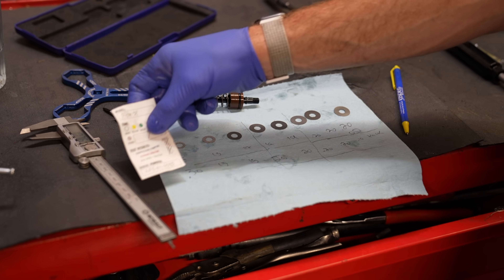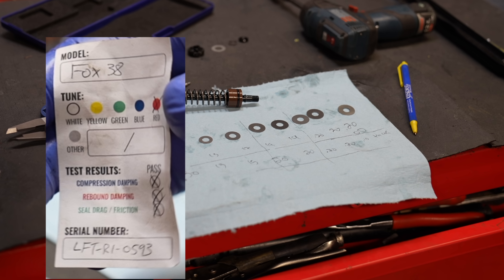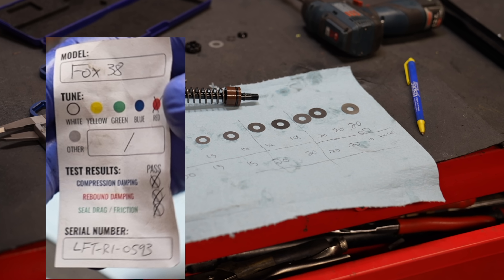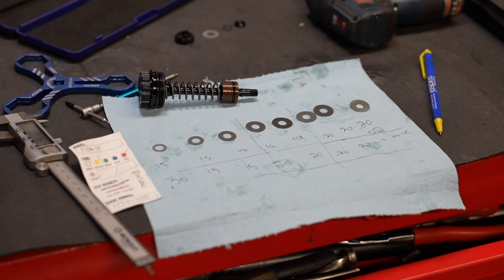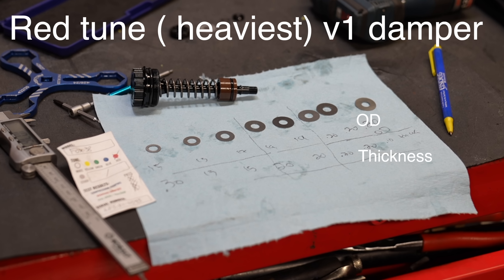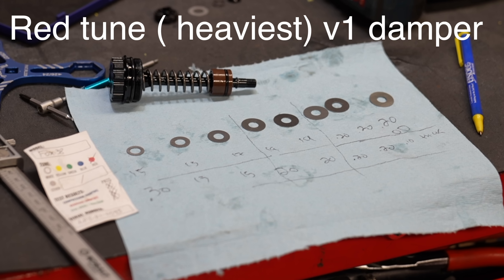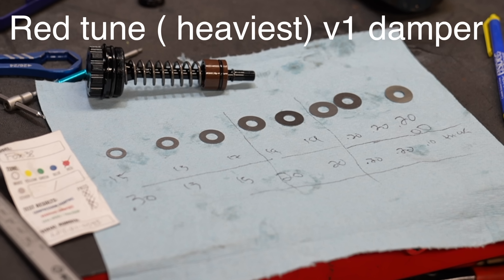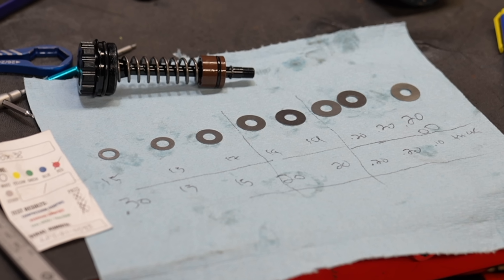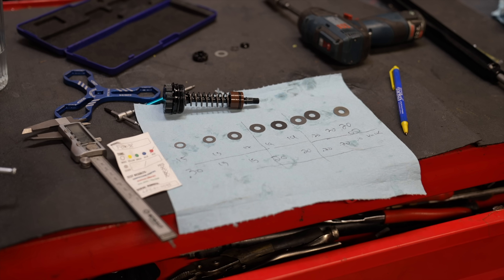It looks like they have five total tunes: white, yellow, red, and green, based mostly on body weight. I did spend an extensive amount of time on the red tune, which is a little on the heavy side considering my body weight — it's rated for 230-pound riders and above. Here's the compression shim stack architecture: OD on top, thickness on bottom — so 20/20, 20/19, 15 with a 0.30 clamping shim. I've ridden this damper and it's an extraordinarily stiff compression — like too stiff for me — and it doesn't even look very stiff on the table, so maybe someone smarter can comment about the 0.30 clamping shim with the 15 outer diameter.